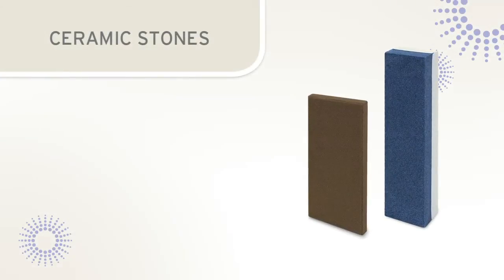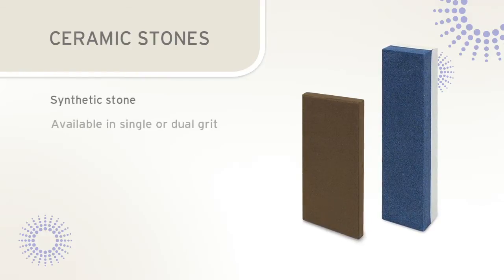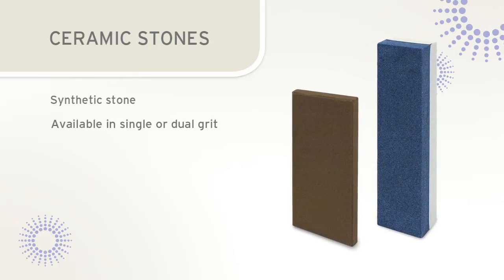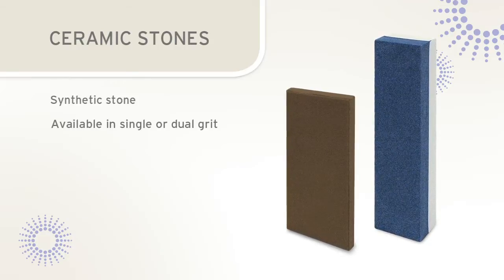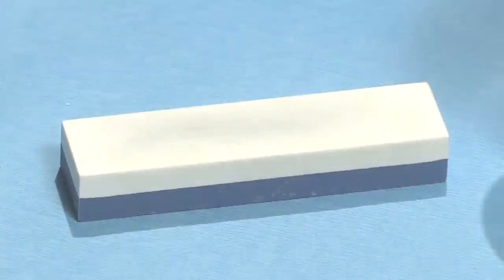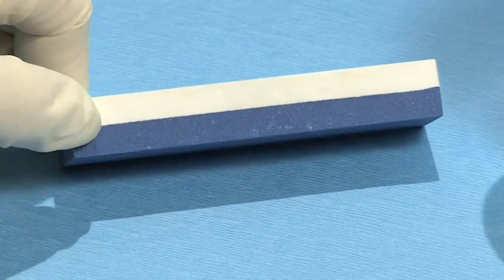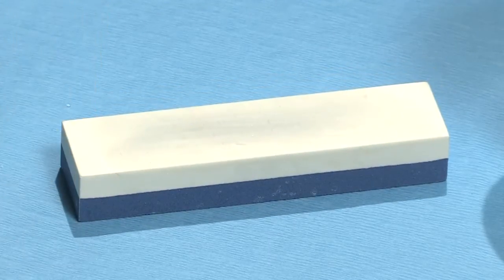Ceramic stones are the newest type of sharpening stones. These stones are available in a single grit stone or a dual grit stone, whereby one side of the stone is a coarse grit and the other side consists of a medium or fine grit. Oil is not needed for lubrication on ceramic stones, as they can be used dry or with water. This stone pictured here is a dual grit stone. The blue side is more abrasive and is used for reconditioning dull instruments, while the white side has a finer grit and is used for light maintenance sharpening.